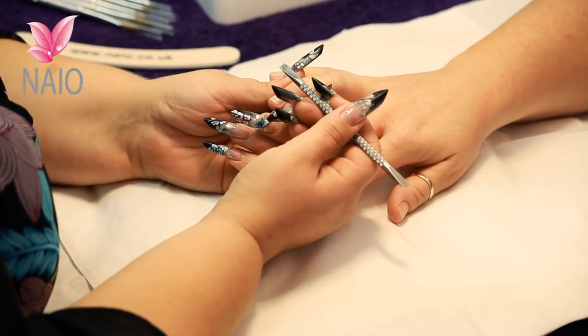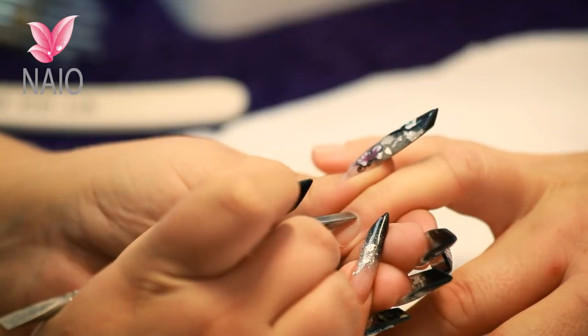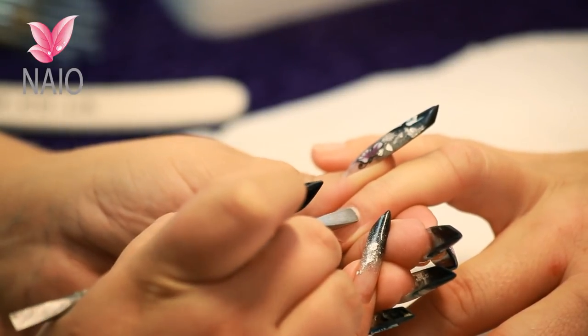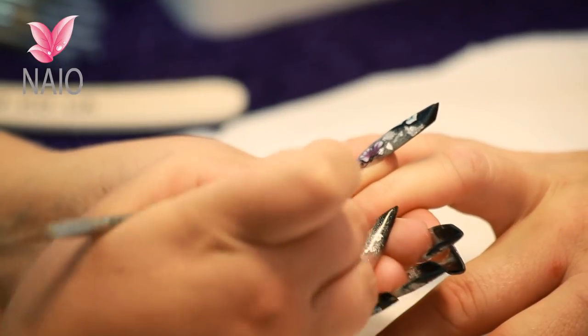We're going to use a metal cuticle pusher. There's a round end and a straight end. You're going to start with the round end, pushing that cuticle back nice and firm but keeping that tool nice and flat to the nail. If you bring it up too high you can actually cause damage to the nail plate, so keep it nice and low.